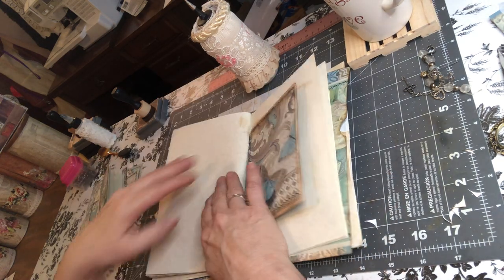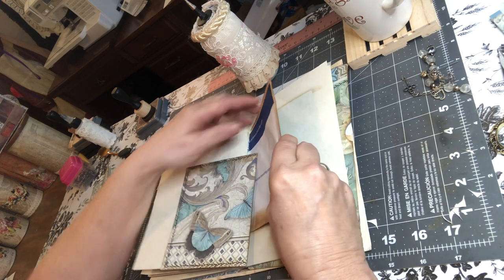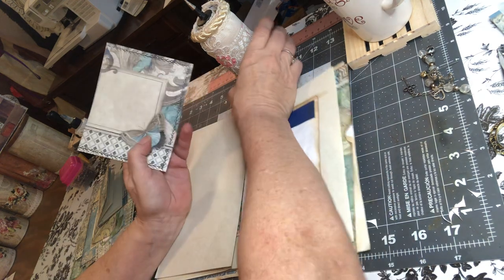Now let's find our next one. Just checking to make sure I didn't make a pocket on this one — I did not. So we're going to put this on there.